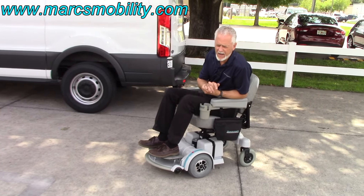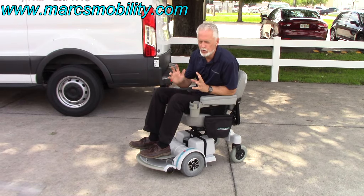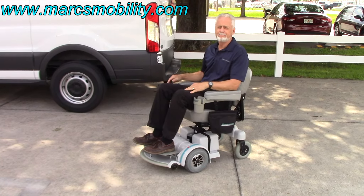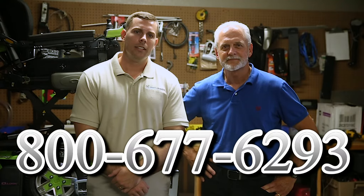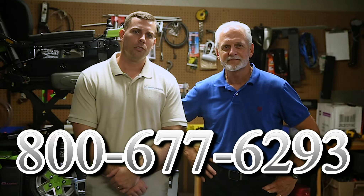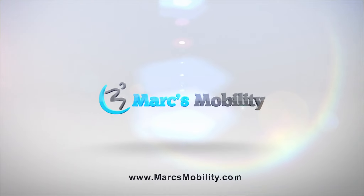This is the Hover-Round MPV-5 with the seat lift. The motors are a little bit noisier than most because they're high-torque motors. New condition with a 5-inch seat lift, no problem in the grass — all kinds of power, ready to go. We are a family-owned business for over 25 years. We have many products available, not just what you see in this video. You can call us at 800-677-6293, or visit us at www.marksmobility.com.